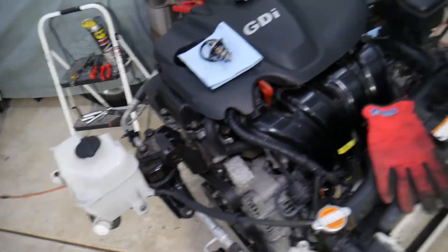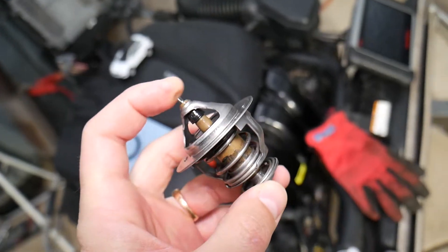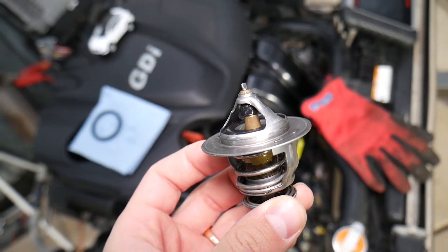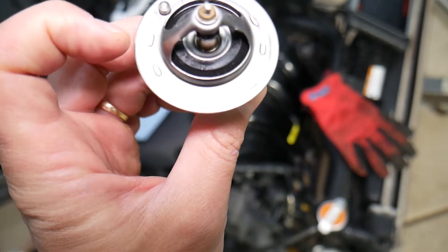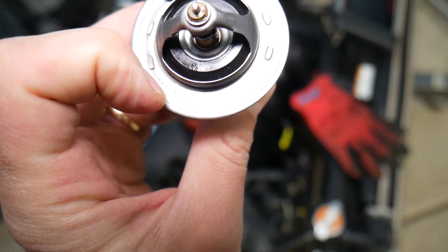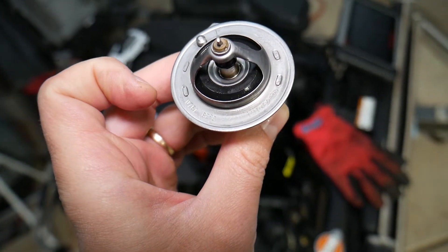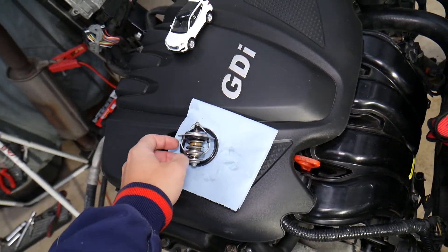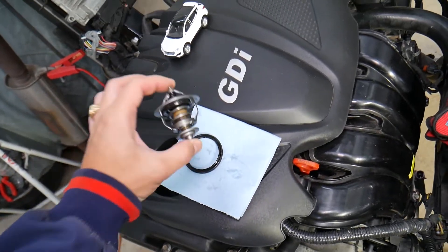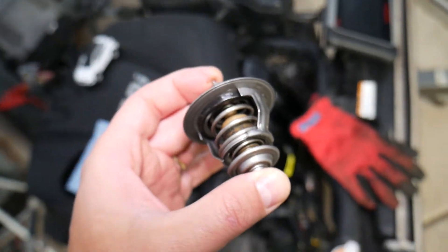Let's explain what are the symptoms of a thermostat being stuck closed. This is your thermostat on a Hyundai Santa Fe — this specifically is a 2013 engine, but even if you have a different engine, the procedure is about the same. Every thermostat, when you remove it, usually has a stamp on the thermostat housing that says the temperature — this one is 82 degrees Celsius — and that is the temperature at which the thermostat should open. If it doesn't open, that means you have a thermostat that is stuck closed.